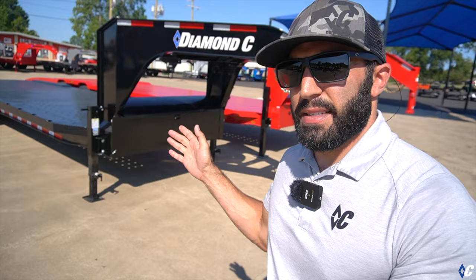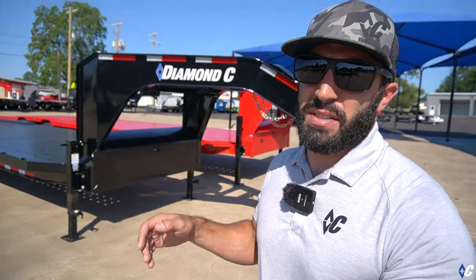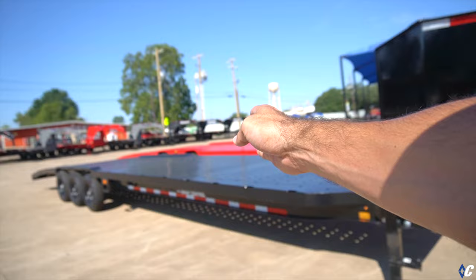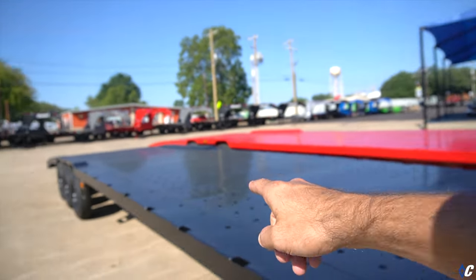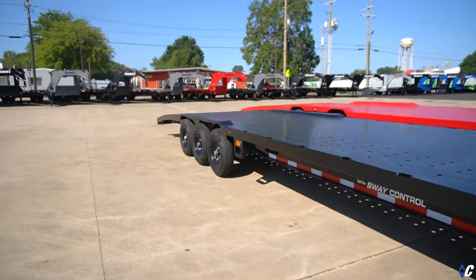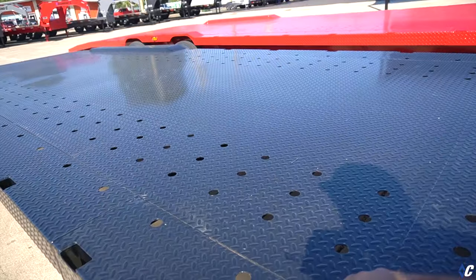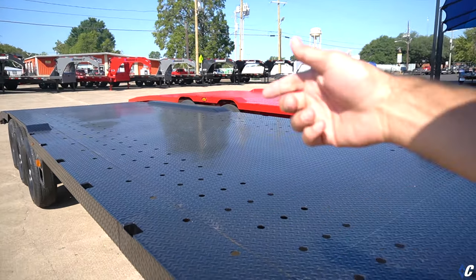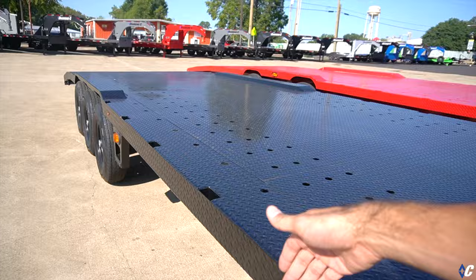All gooseneck packages with Diamond C come with the wide box and two jacks — never with one jack or a small storage area, just kind of a sin in our book. This one is a 35-foot, so that's going to be 35 feet from the back of the neck to the tail of the trailer. It is the 102-wide or max wide package, so you've got the full 102-inch-wide bed, including the small drive-over fenders at the back over the tires. You have all of these tie-down points the length of the trailer — round holes where you can use your round rod straps or hook straps that go over the tires, along the wheelbase of the tires. Then you've also got stake pockets on the outside for tying down as well.